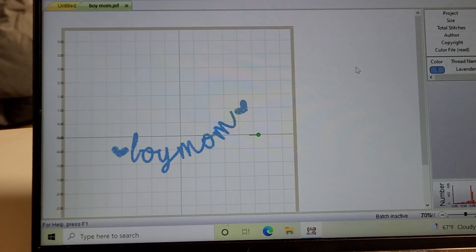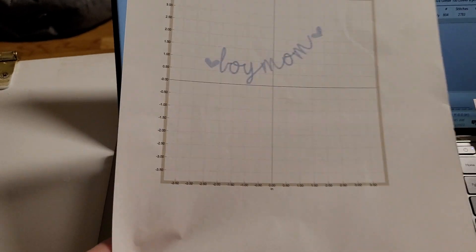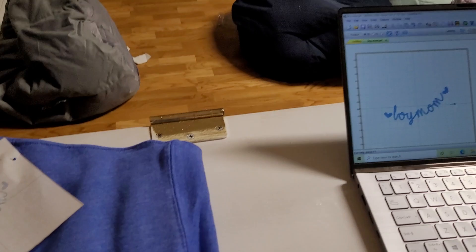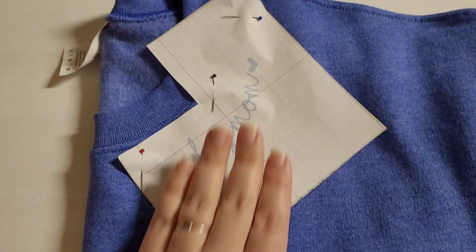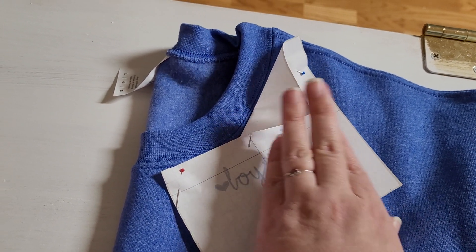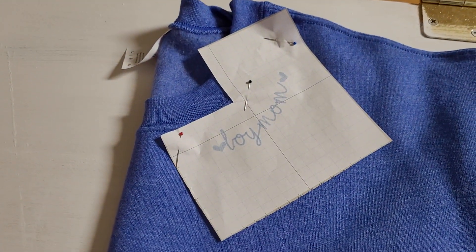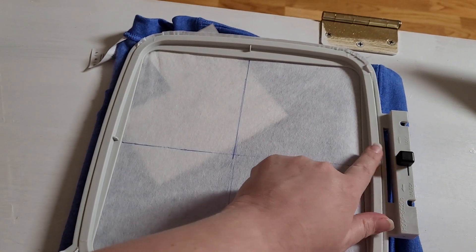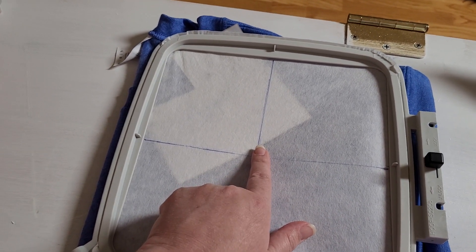We're going to print it off — take it to the printer and get your paper. This one was before I centered it, so I'm not using this one. What I did is take it — centered on the hoop — and put it on top of the sweatshirt on the curve of the collar where I'd like it to be. I drew cross lines on my hoop so I could see where my center was, so when I put this on the hoop everything will line up perfectly.